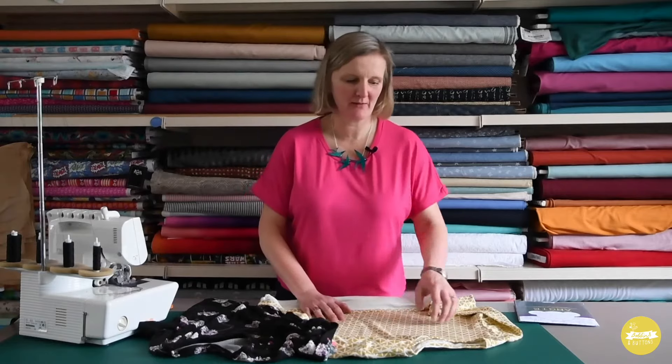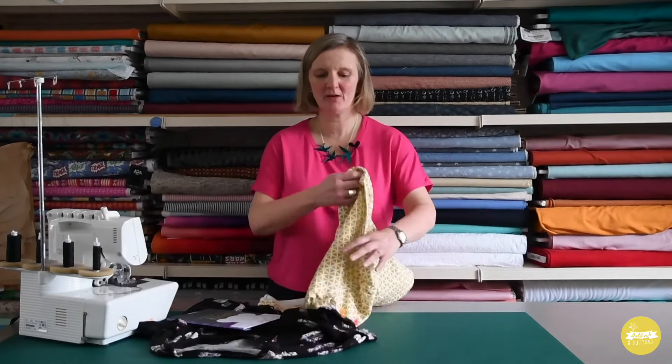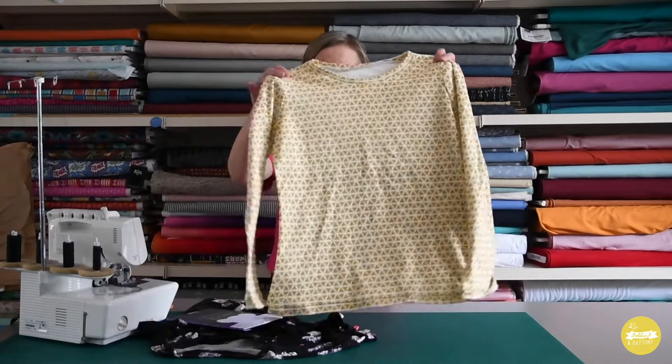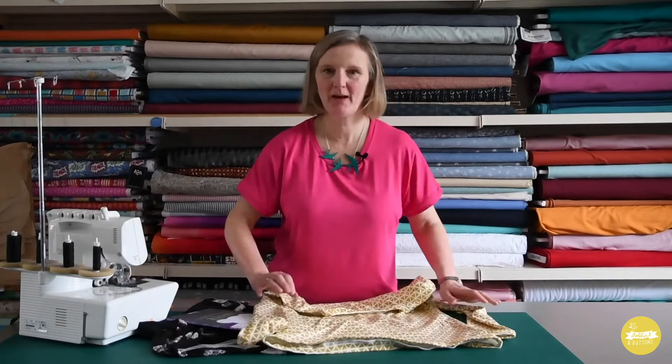I've also got another example here of the Angio top, which is one of my patterns available on my website. You can make the entire thing using the overlocker. We've got a simple neckband and then the hem is finished using an overlocker, which is what I'm going to show you in a minute.